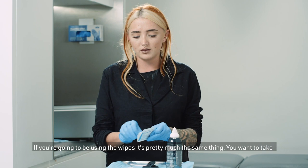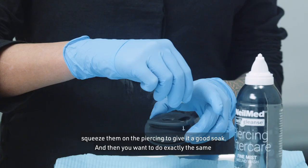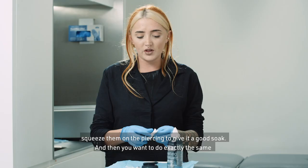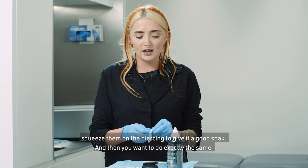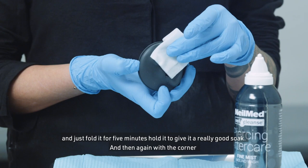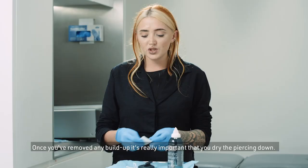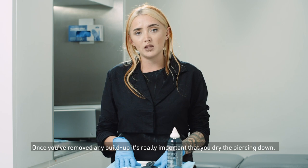If you're going to use the wipes, it's pretty much the same thing. Take the wipe out — these wipes can be pretty wet, so you can squeeze them out or even squeeze them on the piercing to give it a good soak. Then fold it, hold it for five minutes, and again with the corner go around, wiping underneath the front and the back of the piercing.